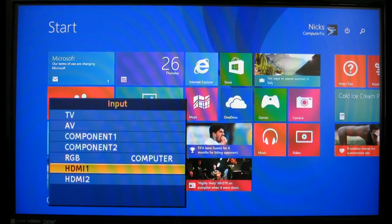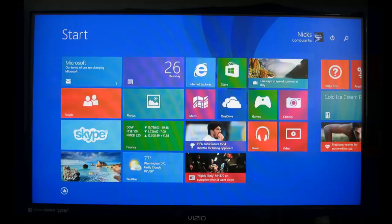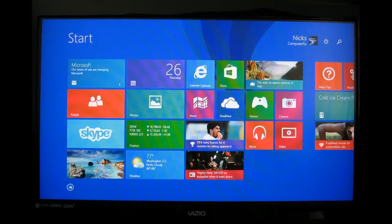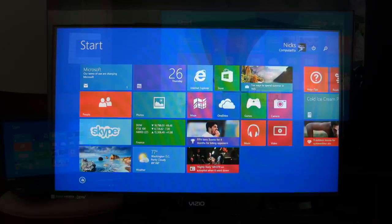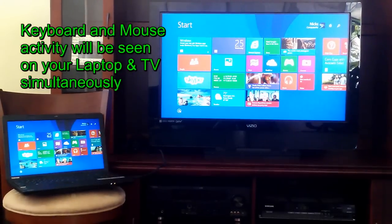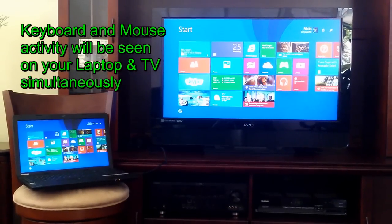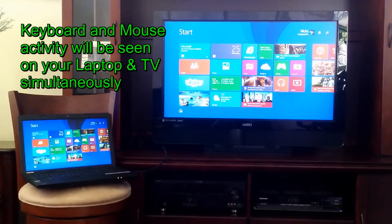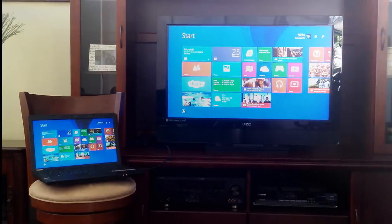In my case I have the Windows 8.1 start screen being displayed on my widescreen TV and my laptop at the same time. Keep in mind that any keyboard activity and mouse movement will also be seen on your laptop and your widescreen television as well.